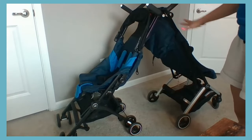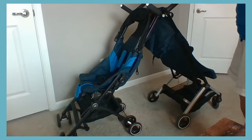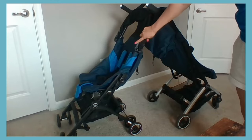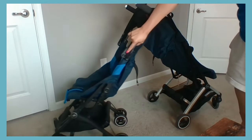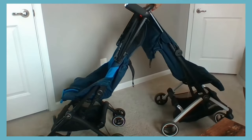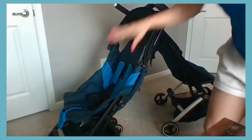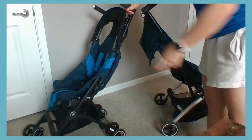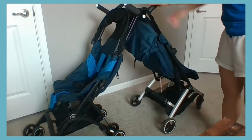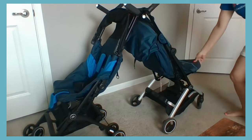With storage, it is obvious that the All-Terrain stroller has a much smaller basket than the All City. You can access the storage on the All-Terrain from the front or back, but it is much smaller. The All City has a bigger storage area accessible from the front, back, and even the sides.